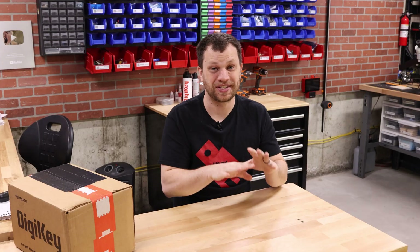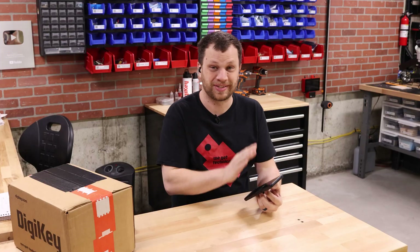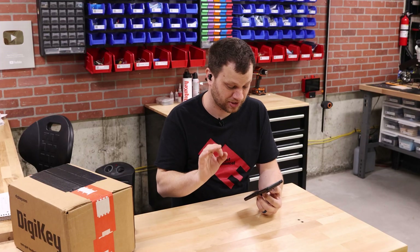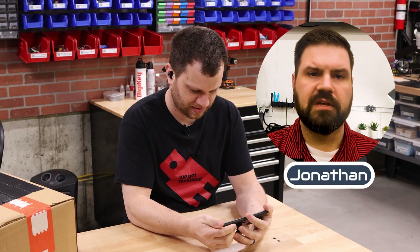They ordered parts, sent things to me, and now we're ready to build this project. So if this goes completely awry and I end up blowing myself up or something, you can blame the three of them. Jonathan sent me an email with some instructions on how to get started, so I'm going to watch that video here on my phone. This is legitimately my first time watching it — this will be a raw reaction.